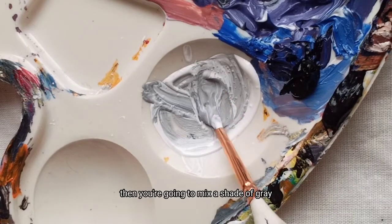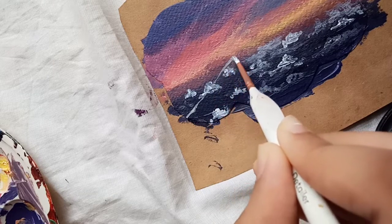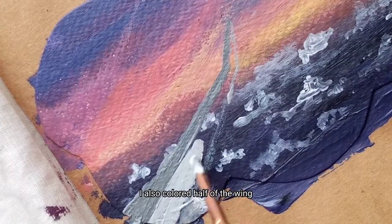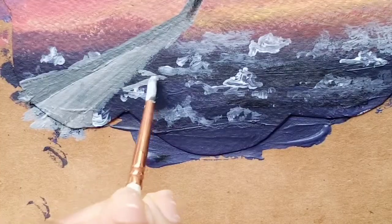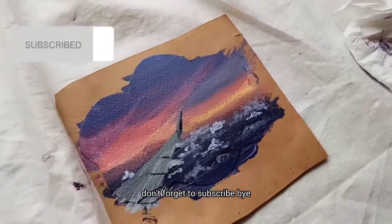Then you're going to mix a shade of gray to use for the airplane wing. I also colored half of the wing in a different shade. And you're done — hope you found this helpful, don't forget to subscribe, bye!